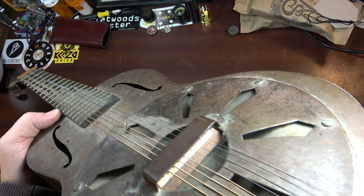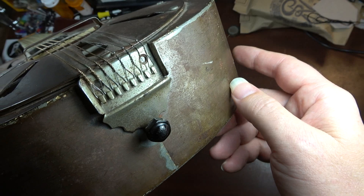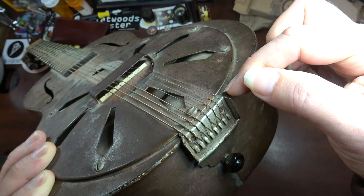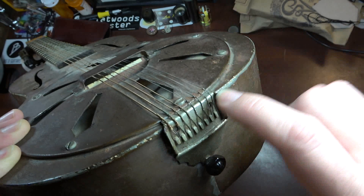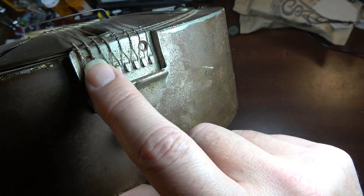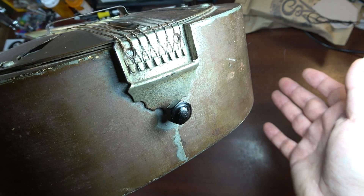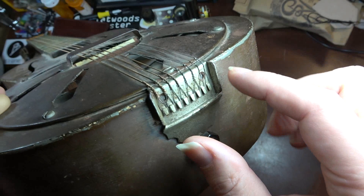Another thing that leads me to believe this probably has had some changes in its history, or could have been even a prototype, is this tailpiece right here. First of all, the tailpiece slips up under the lip of this cover. It just doesn't seem like something a manufacturer making this as their final product would have done. Plus they didn't drill the extra holes to secure it — it wasn't secured with a couple of extra screws. Maybe they were trying to cut corners on this model. But that also leads me to believe this tailpiece might not be original.